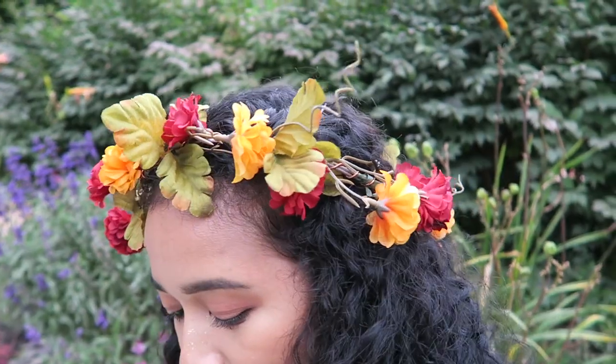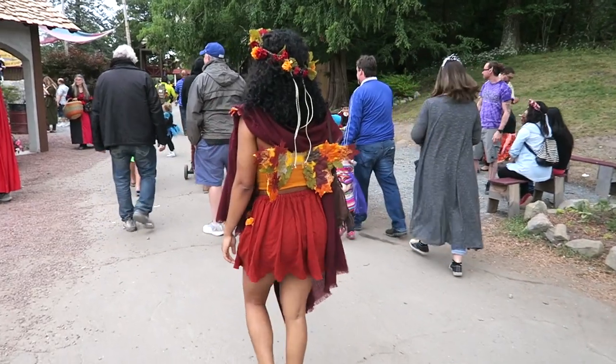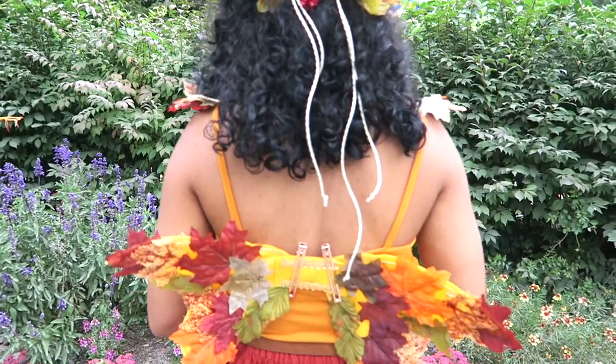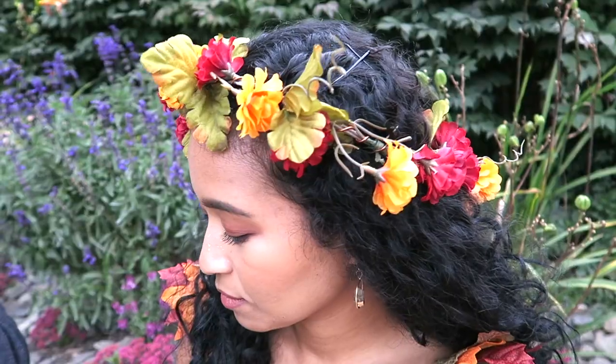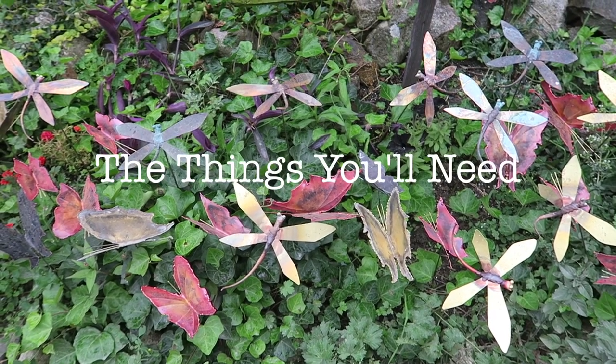Hey guys, welcome back to my channel! Today I'm going to be showing you how I made the fairy costume that I wore to the Ren Faire. If you need a last minute costume, I think this would be really cute for a party or whatever you're doing, and it's quite easy to make. There's only one part that's very difficult, so let's get started.